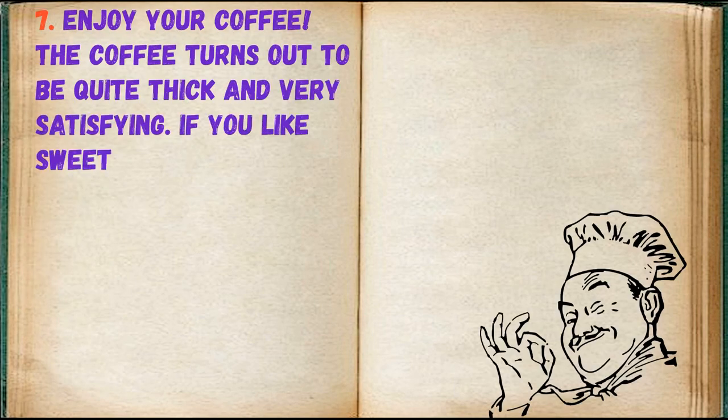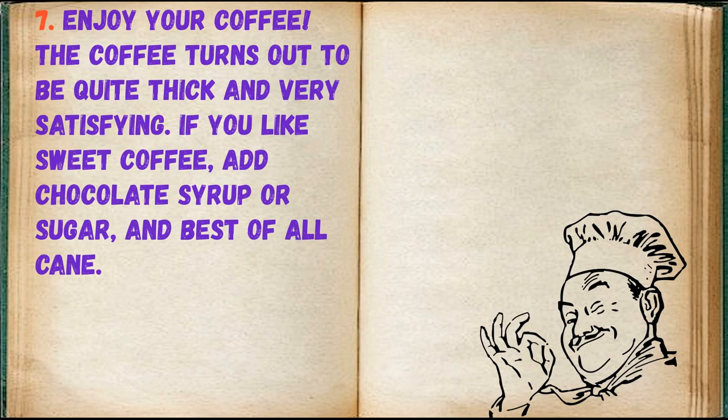Enjoy your coffee. The coffee turns out to be quite thick and very satisfying. If you like sweet coffee, add chocolate syrup or sugar, and best of all, condensed milk.